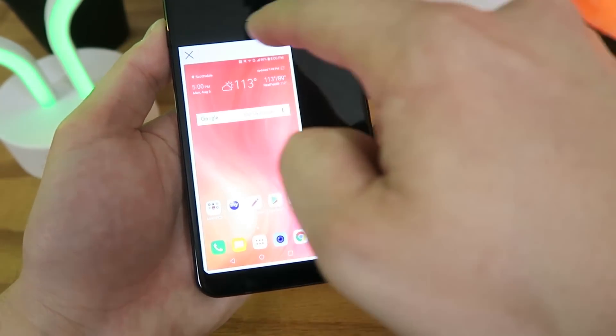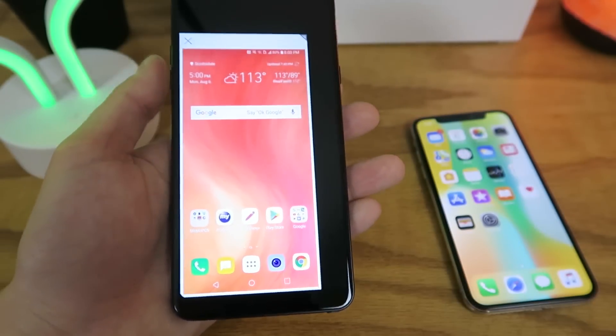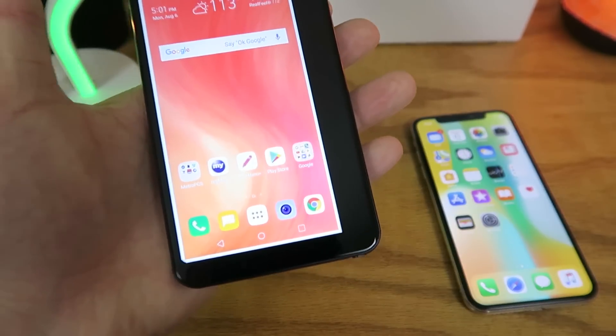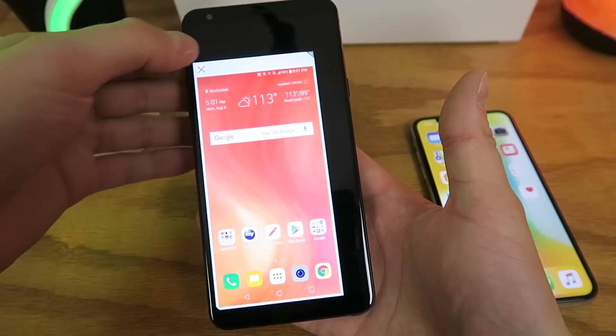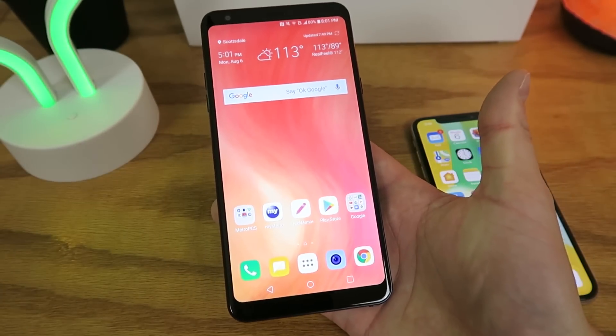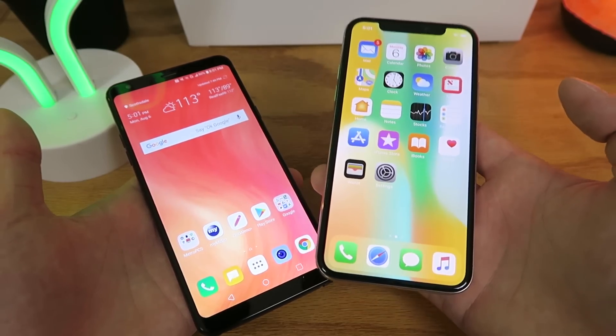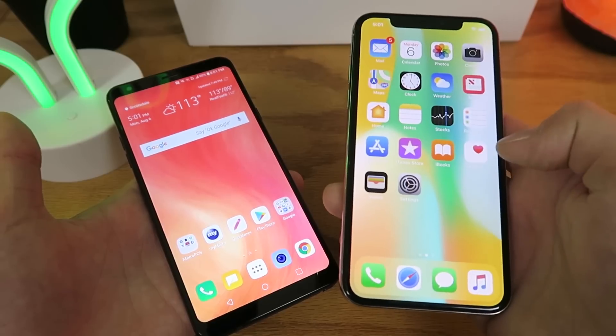Another cool thing about Mini View is that you can move the mini display anywhere you want on the device — put it on the left side, the right side — and you can also resize it, which is great. You can really customize this any way you'd want. When you want to disable it and bring it back to normal size, just tap the X and the device returns to how it was. I believe Apple could easily incorporate this into the iPhone X by adding some sort of swiping gesture.